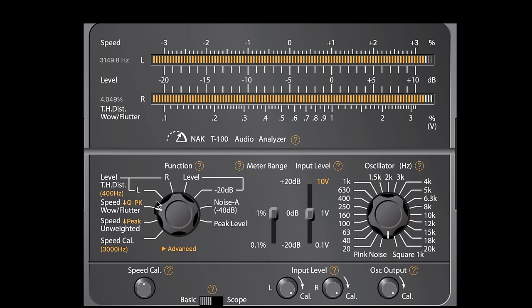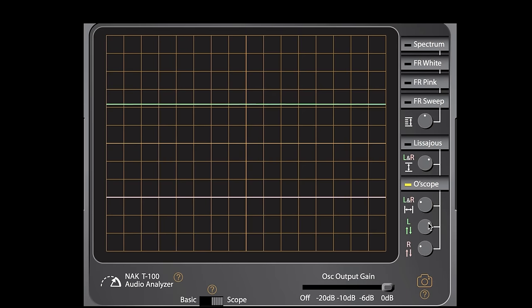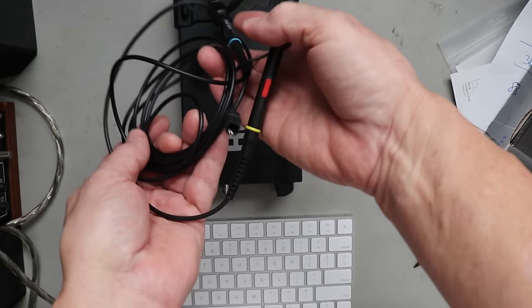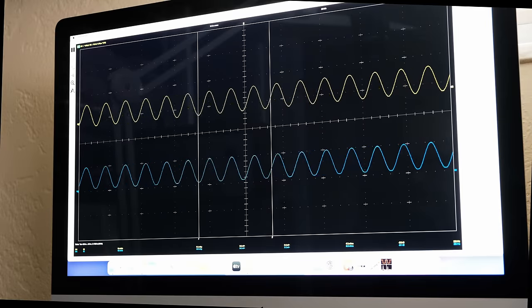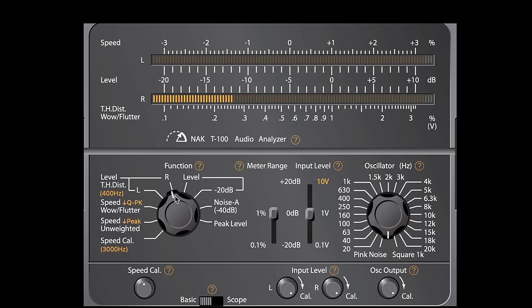This software has a lot of different options and good documentation — it tells you how to connect the unit, how to calibrate it, how to use all the different features. You can use your mouse to control the knobs just like a real T100. It's $25. Combined with the Hantek PC oscilloscope I showed earlier, for a couple hundred dollars you can have something that can troubleshoot vintage audio and pretty much do anything you need to do with tape decks.